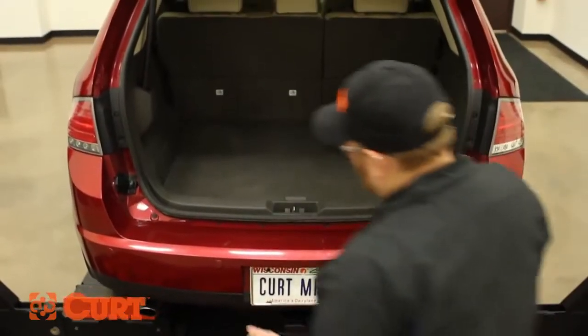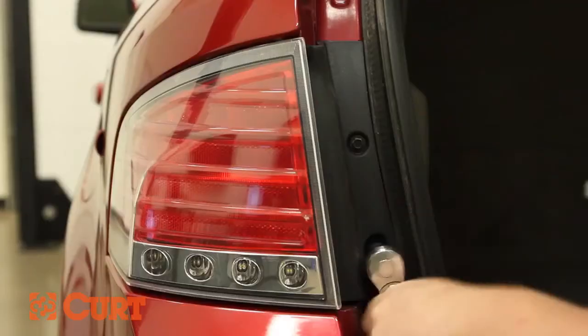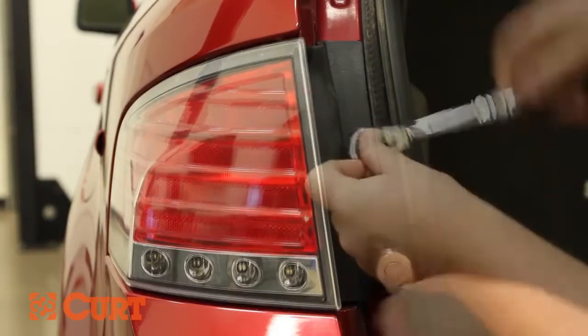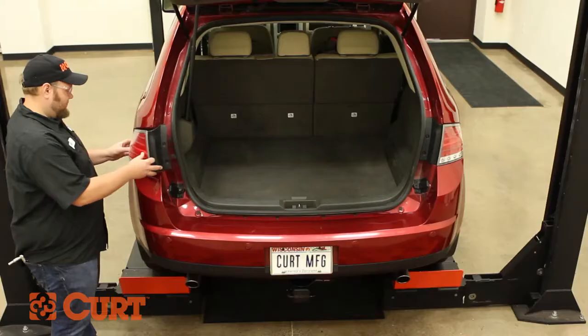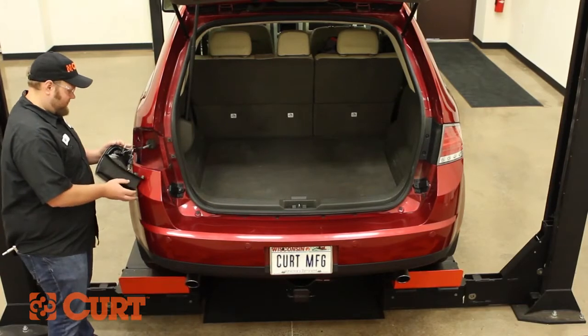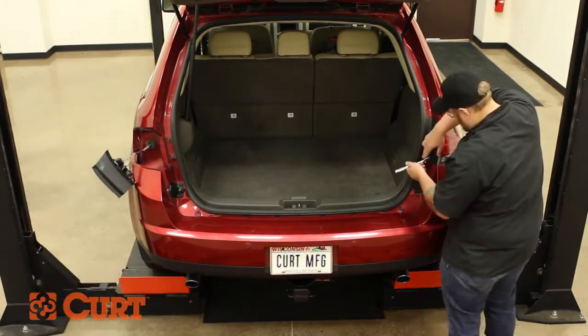On the driver's side, remove two fasteners on the taillight assembly. Carefully remove the taillight assembly. Repeat this process on the passenger side.